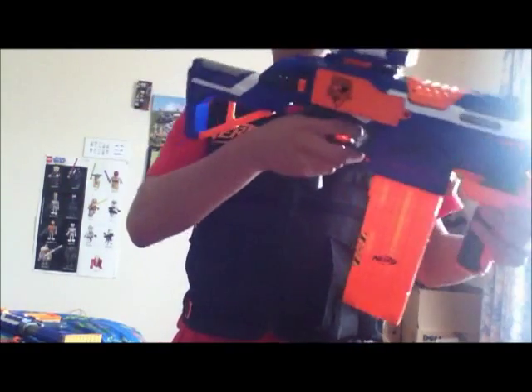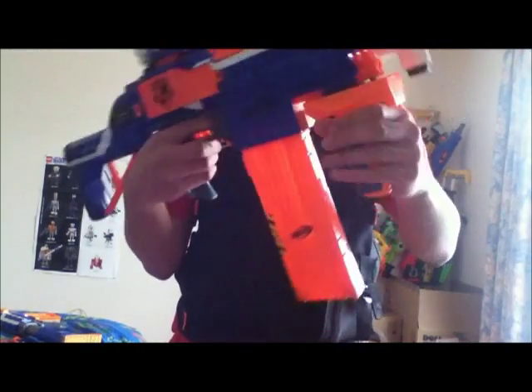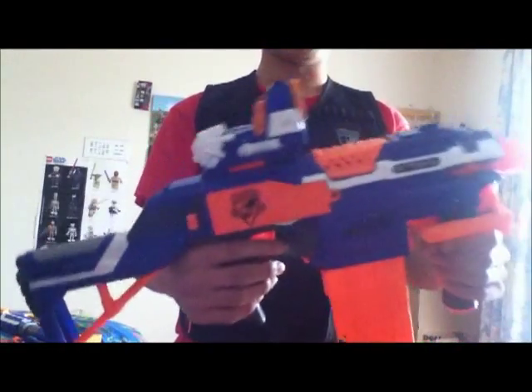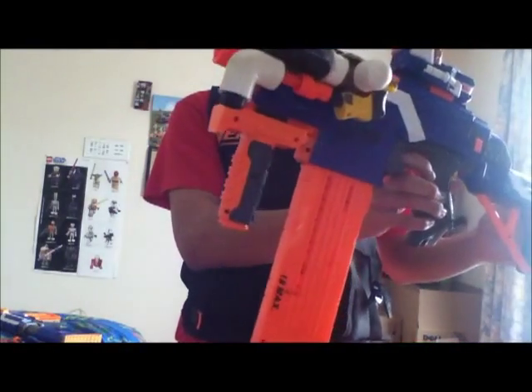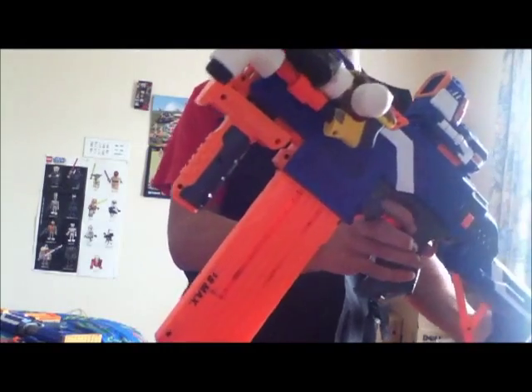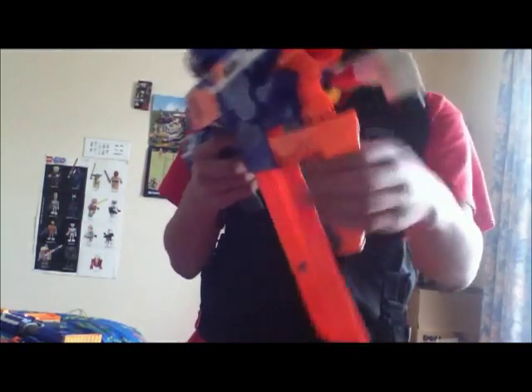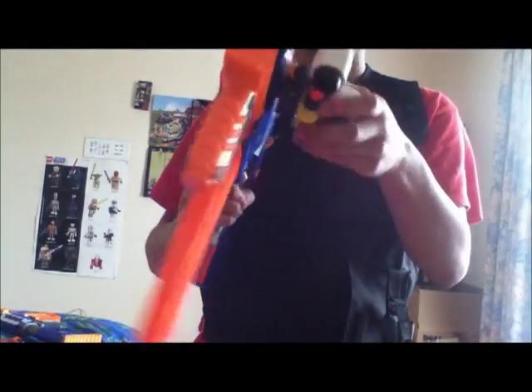It has an Italiator stock because it looks cool and it's pretty comfortable, and an Italiator foregrip — again, comfort. Elite pinpoint sight, just for tactical. Super Strike shotgun attachment as a great backup. And because this is a semi-auto blaster, there's nothing to get in the way, and more importantly, an 18-clip.